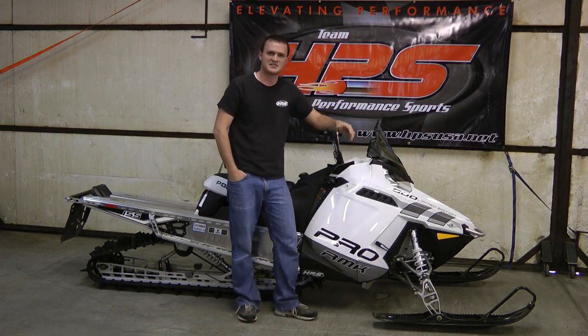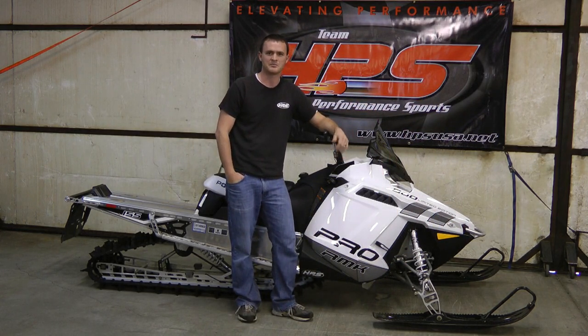You have just successfully installed your HPS silencer on your Polaris Pro. Be sure to check us out on HPSUSA.net and like us on Facebook.